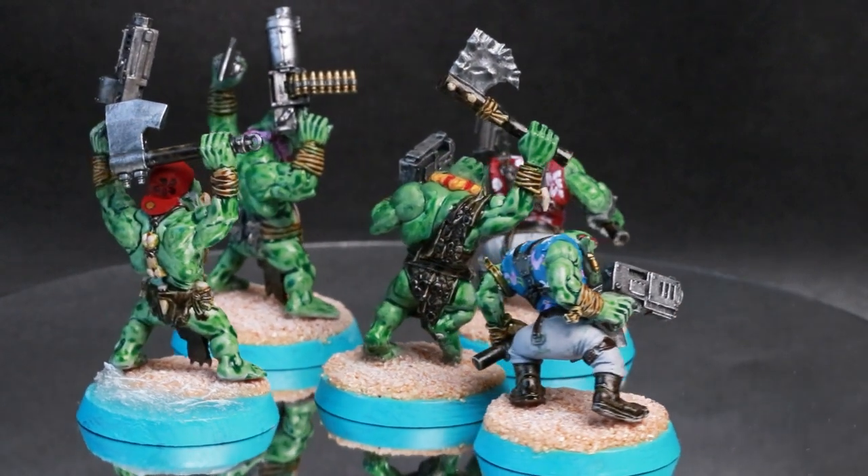Looking ahead to next month, the original plan for the standout model was going to be this — a Flyrant, a Flying Hive Tyrant. Never done anything like this before, never done anything quite this big, and I was also going to magnetise it so that you could use various different options. However, something happened on stream that kind of meant that that isn't going to happen.